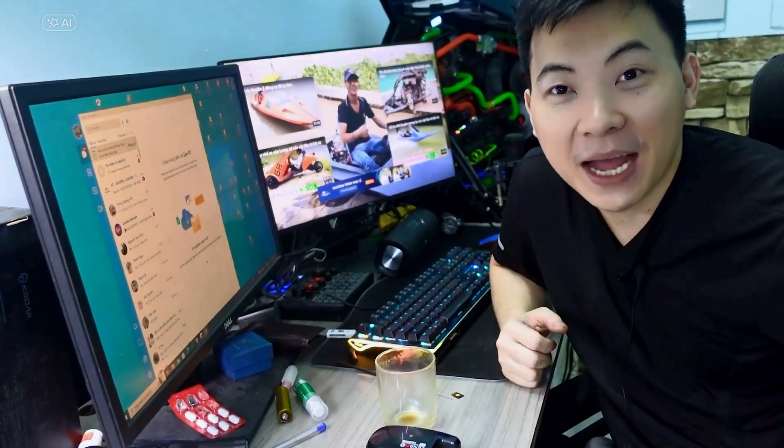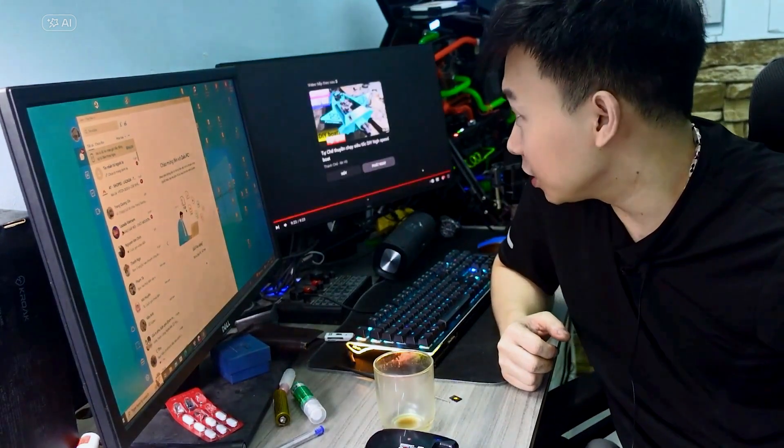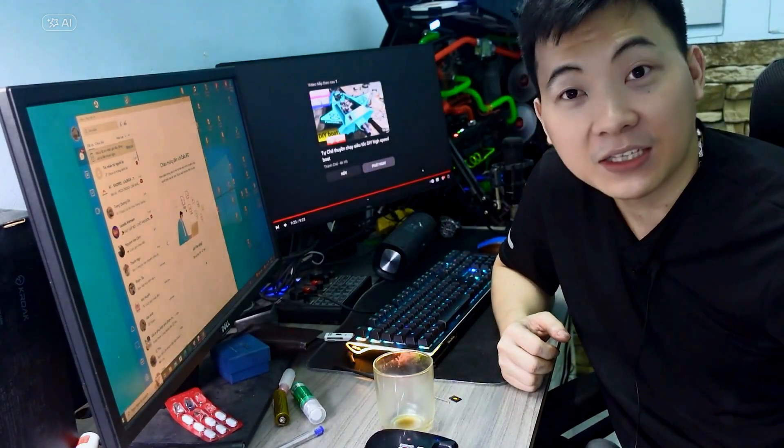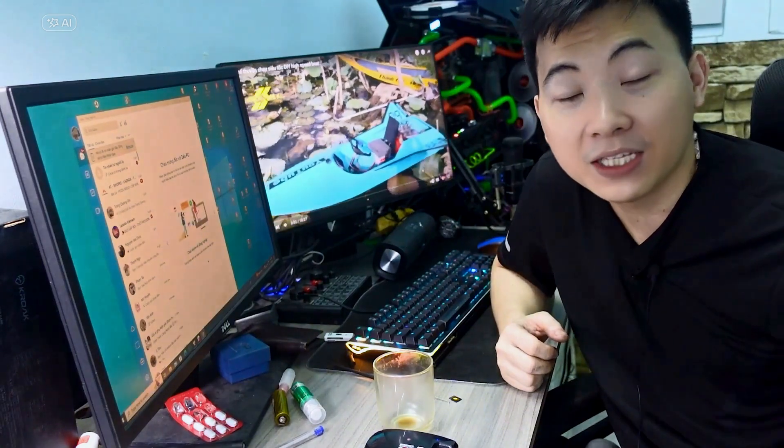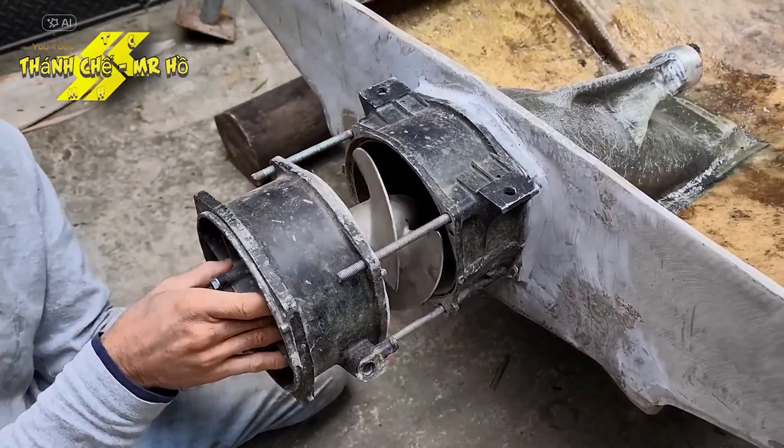Hey everyone, welcome back! Today I'm diving into a super exciting project. I'm building a turbojet engine — yes, a mini water jet engine for a small boat. And the coolest part? I'm using 3D printing to bring it all to life. Let's get started.